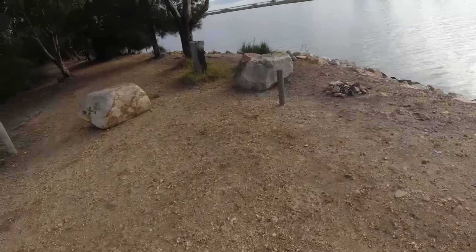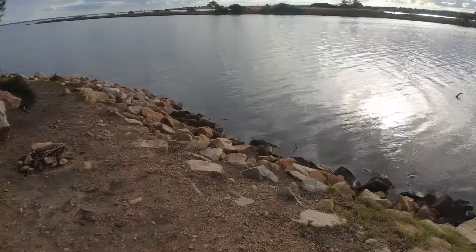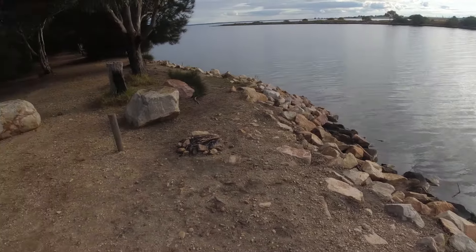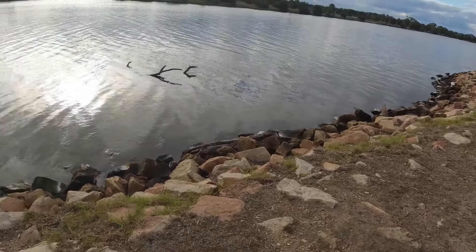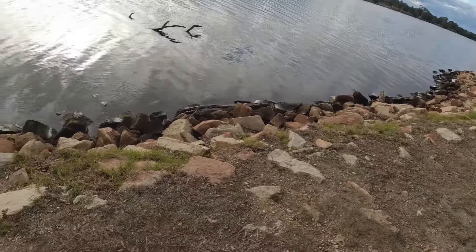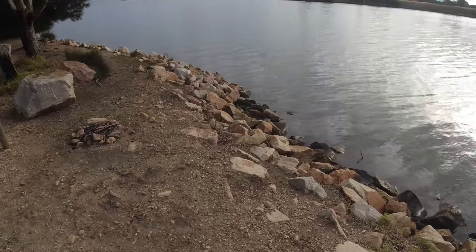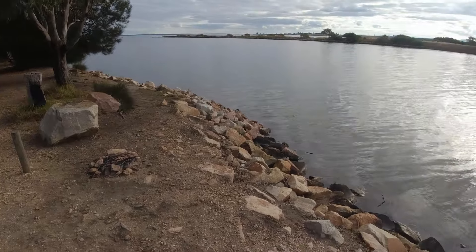Welcome back guys, thanks for watching. Come down to Tambo River today, going right up to the mouth. There are a couple of guys on the other side fishing the mouth, but I'm going to walk up there. Reports from Johnsonville boat ramp up to the mouth — they've been catching bream, trevally, mullet, flatties. Would be nice to hook up a nice flatty, but we'll see.